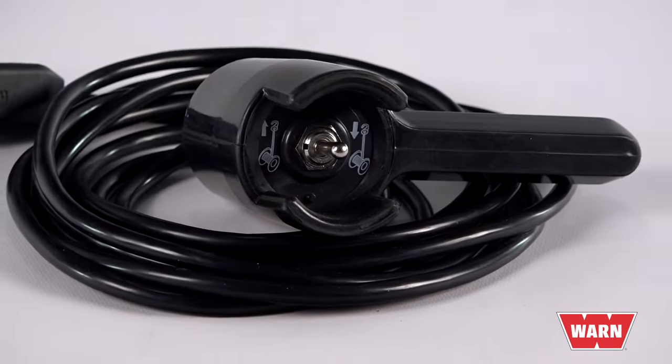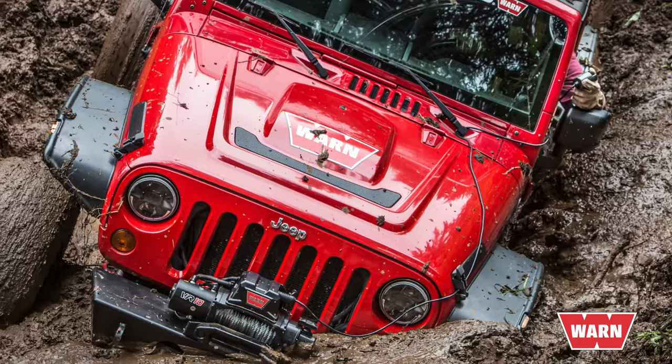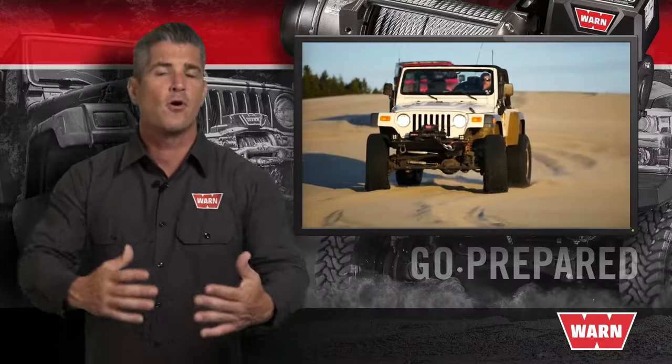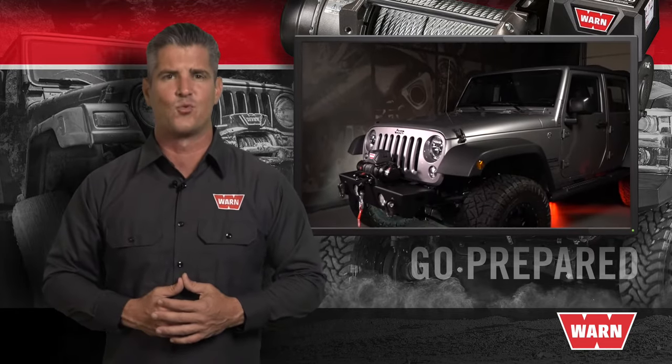It's your choice. The VR comes with a wired remote and 12 feet of cord that gives you ample space to position yourself as needed when winching. Part of the WARN difference is the full range of options allows you to get everything you need and want in your next winch.